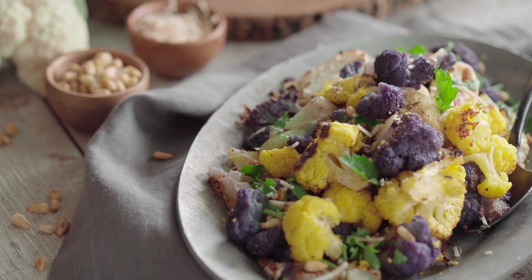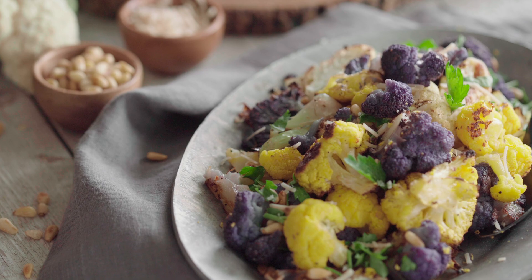Welcome back to the Wicked Kitchen. Today we are going to make a super simple side dish — roasted cauliflower. We have different colored cauliflowers here with some pine nuts, lemon, and a little bit of Parmesan.